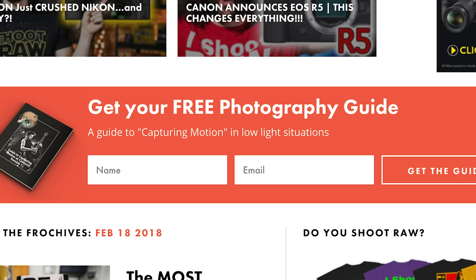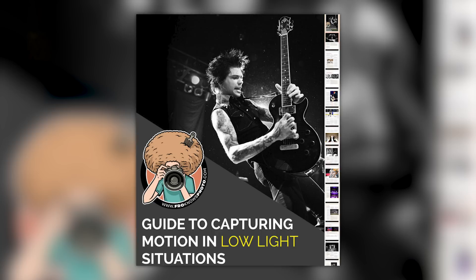Right before we jump into this video, if you would like me to send you this free guide to capturing motion in low light situations, just look for this orange box over on the website. Put your name and email address in it, hit send it, and I will send you that guide for free.